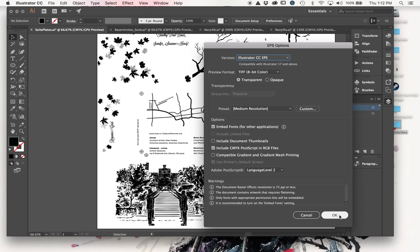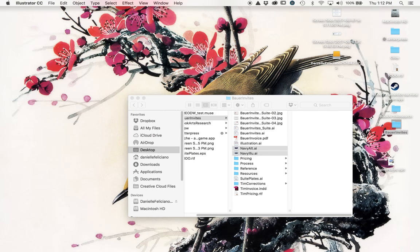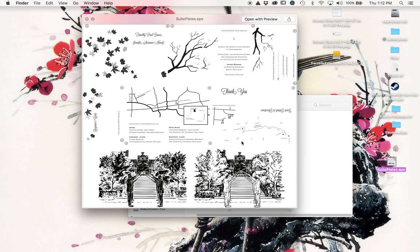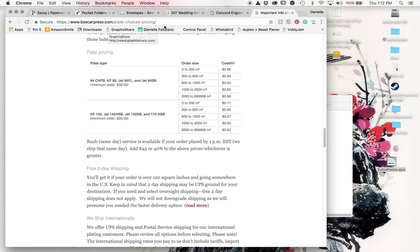I leave the EPS settings as they are, let it scale down. It tells me it has a limited tip preview - that's fine. I hit the spacebar to do a quick preview check to make sure this is the right artwork, and there we go. This is now ready to send to my plate maker.